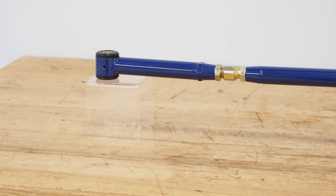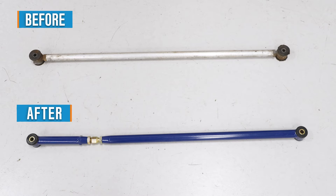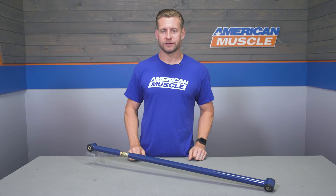Poly's still gonna soak that up while keeping things in place. I typically recommend the polyurethane material for 99% of owners out there who want to minimize unwanted movement over the stocker and have that adjustability, but don't want to pick up all that unwanted noise, vibration, or harshness caused by those more aggressive options.